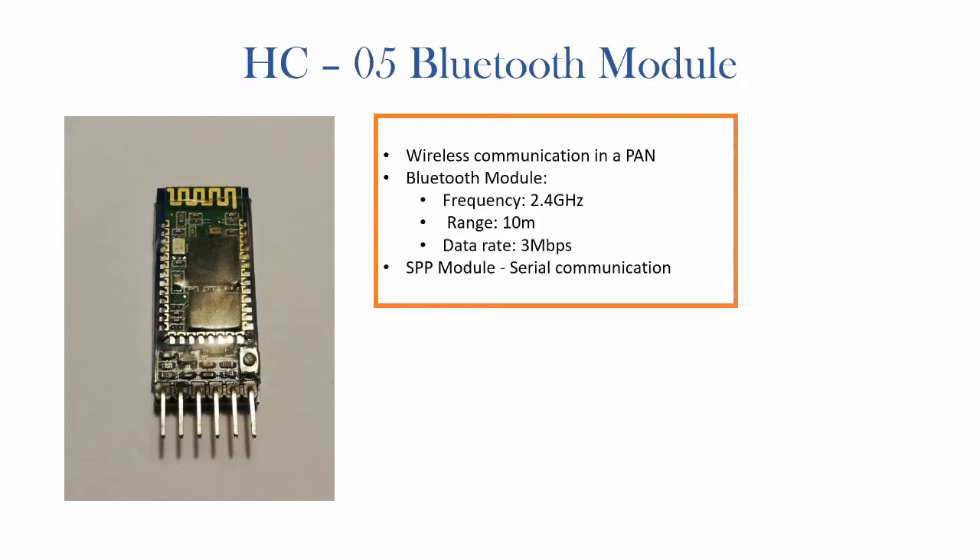It's useful if you want to transmit data wirelessly using the Bluetooth protocol in a personal area network, or PAN. The module operates on a frequency of 2.4 GHz, has a theoretical range of around 10 meters and a data transfer rate of around 3 Mbps. Something to note is that this is a serial port protocol module, or SPP module, which means it uses serial communication to talk to the Arduino.